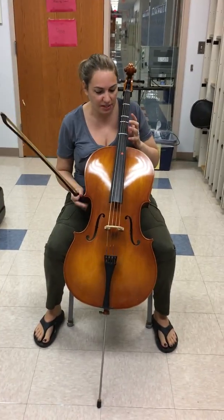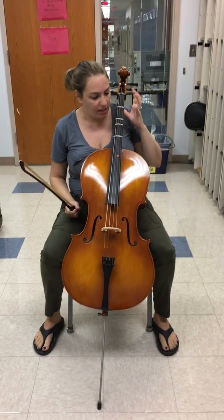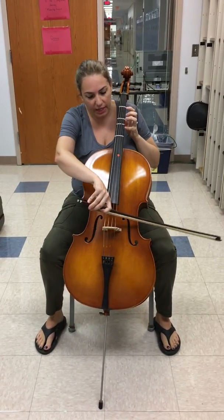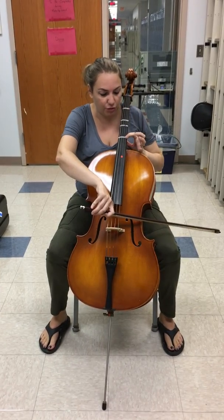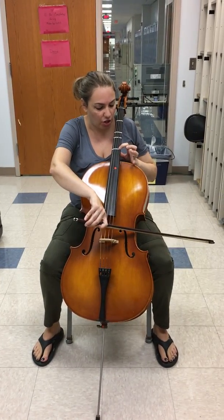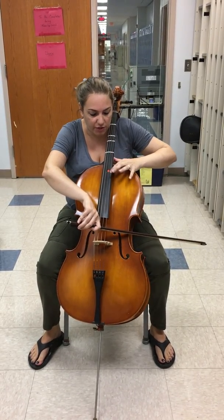This is the three-octave C scale for the cello. By the time you get to the third octave, you need to shift up to fourth position, and you're going to go one, two, four. Then you need to do another shift.